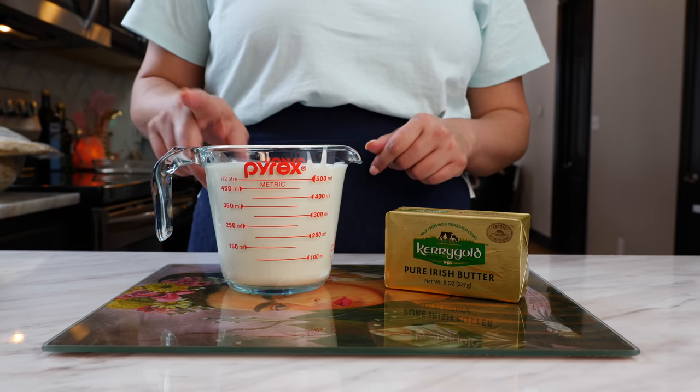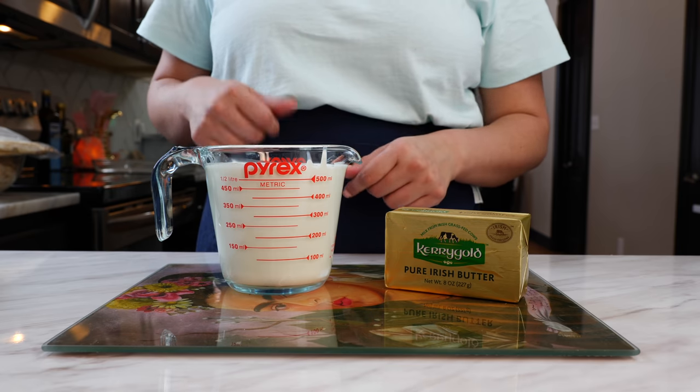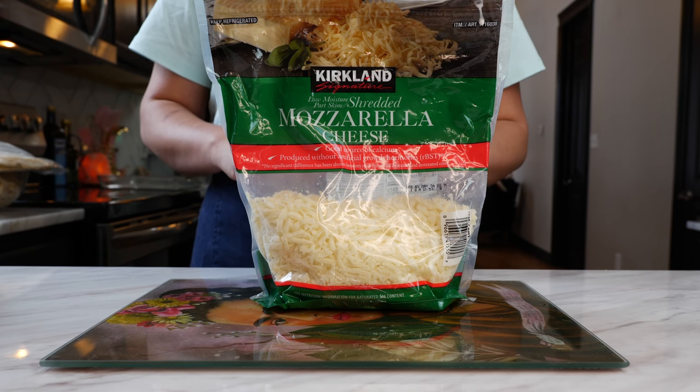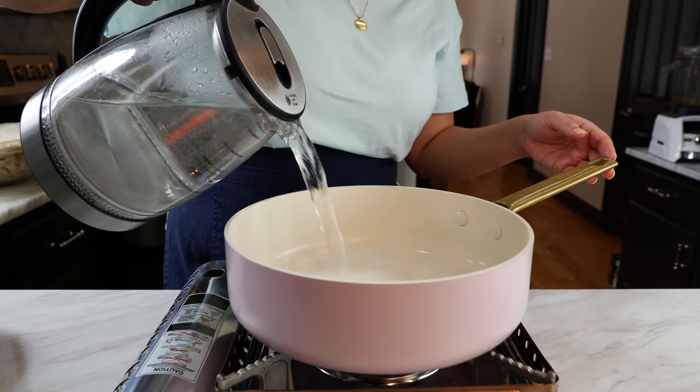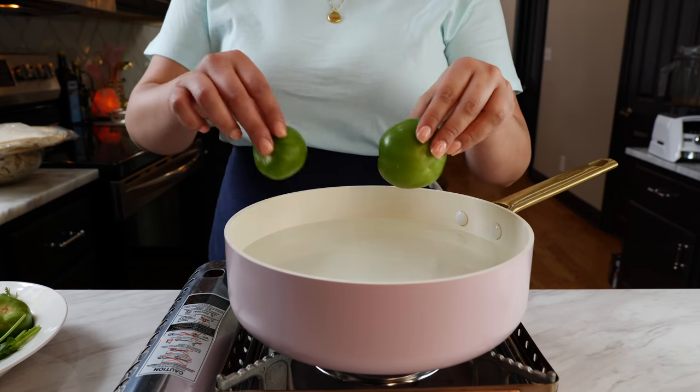For the sauce you're also going to need two tablespoons of butter and two to two and a half cups of heavy whipping cream. If you don't have heavy whipping cream, you can use crema fresca or half and half. Last but not least, we're going to need about three to four cups of melty cheese.